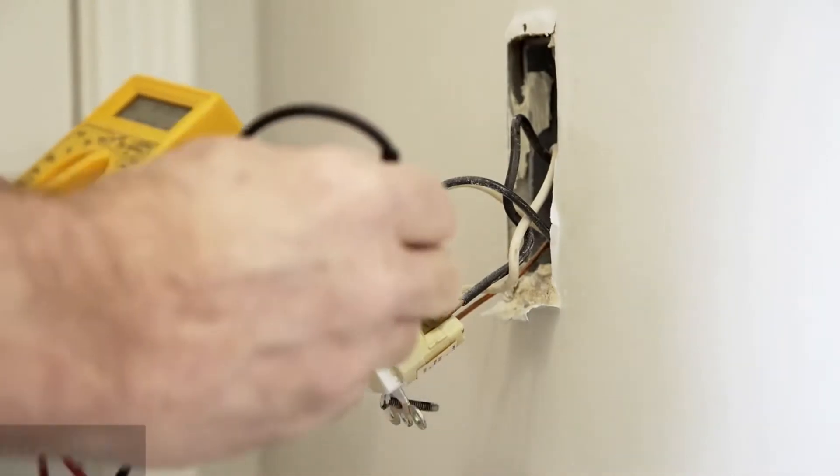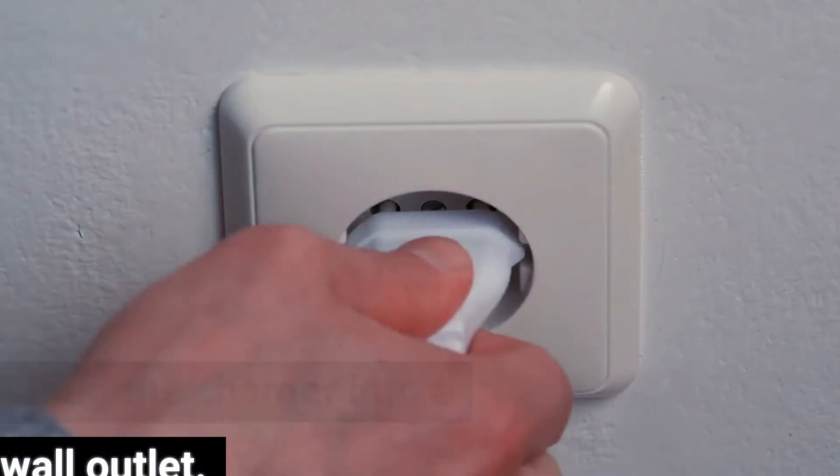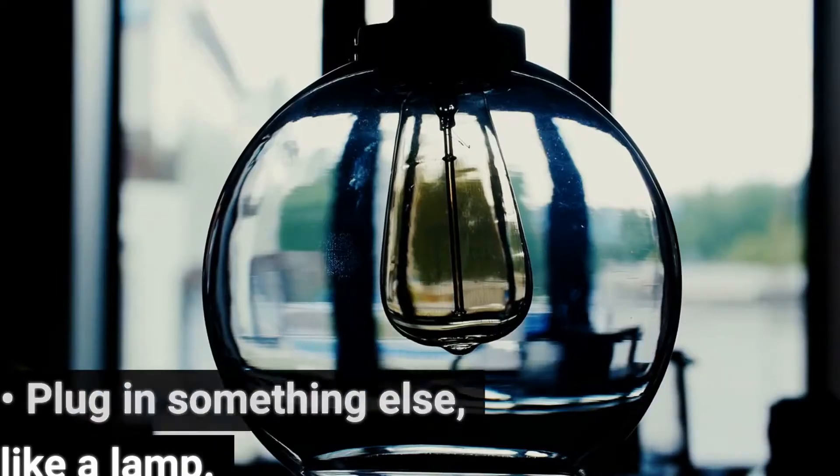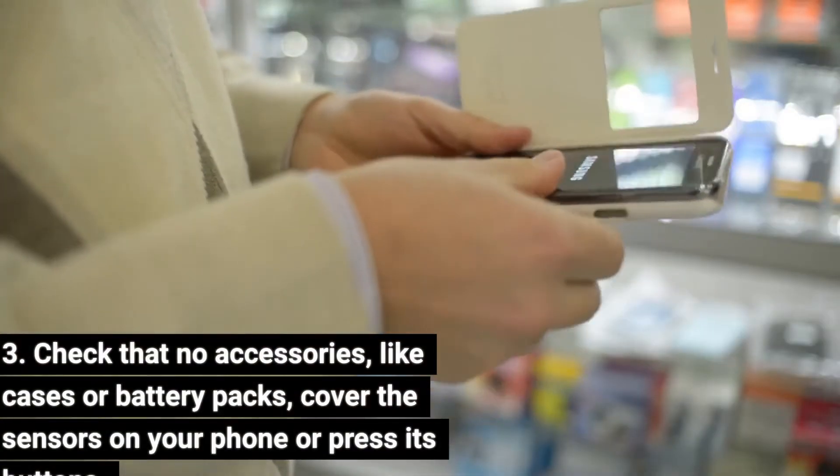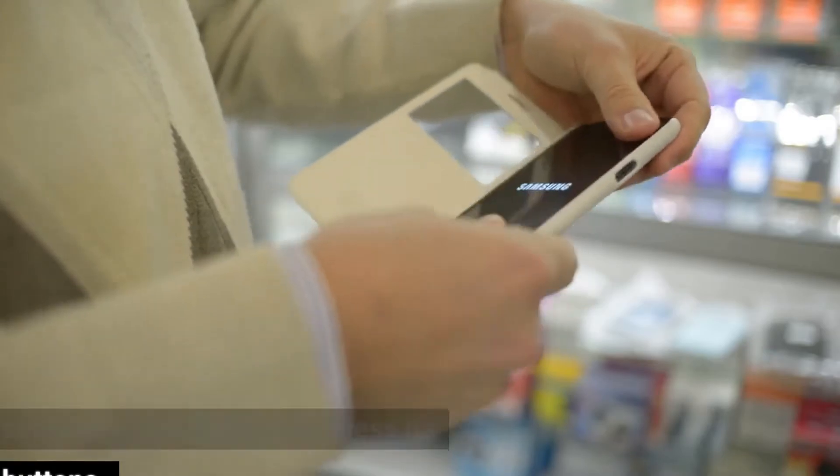Step 2: check that your outlet works — plug the charger into a wall outlet and plug in something else, like a lamp. Step 3: check that no accessories, like cases or battery packs, cover the sensors on your phone or press its buttons.